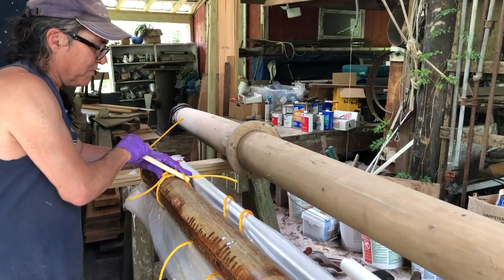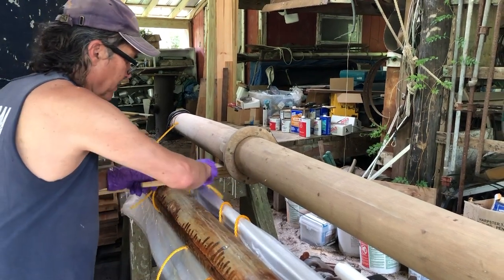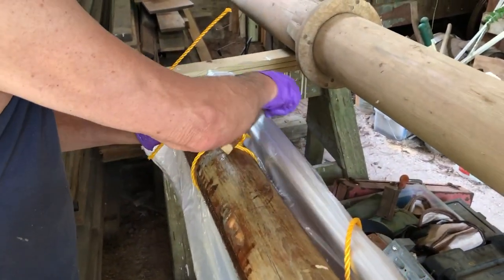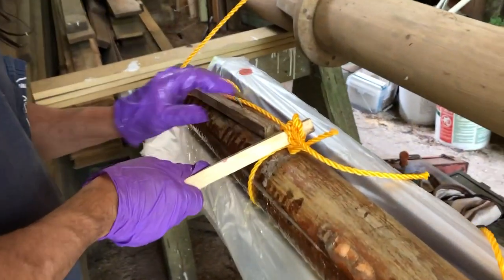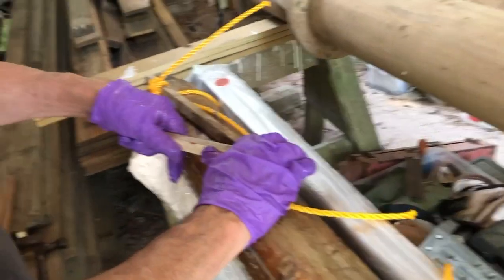The Spanish windlass is used to tighten and clamp the three staves together. The reason I'm using poly rope is because the epoxy glue will not stick to it, so when we take it all apart the rope can be removed.